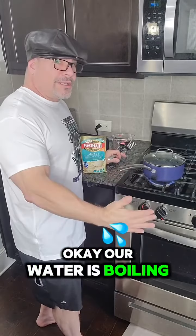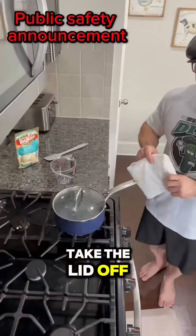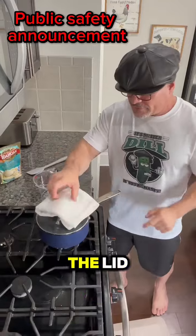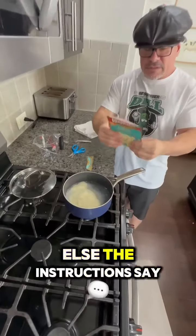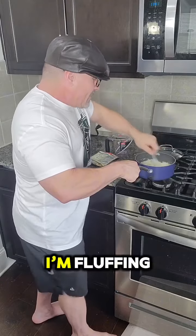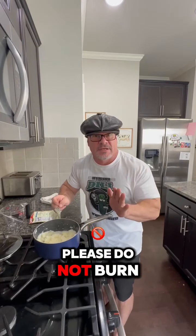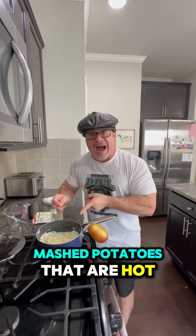Okay, our water is boiling. Now it's time to add the spuds to the boiling water. I'm just going to take the lid off. For all of you children, please take precaution — don't burn yourself on the lid. Instructions say to go ahead and pour in. And you know what else the instructions say? To fluff the potatoes. I'm fluffing! Now I've got the potatoes nice and fluffed. I'm going to let them cool down. Please do not burn your face with the mashed potatoes that are hot. Let them cool down.